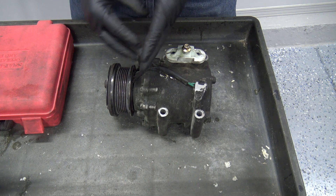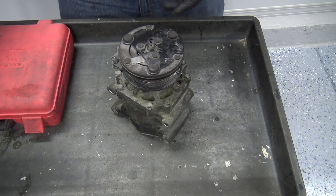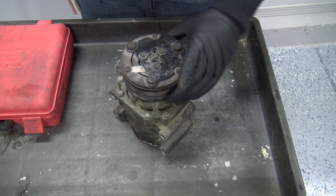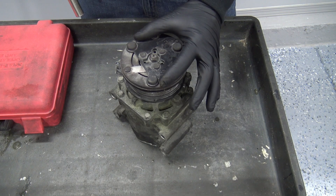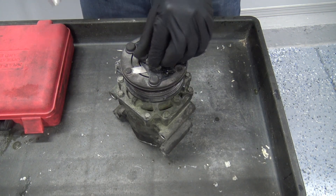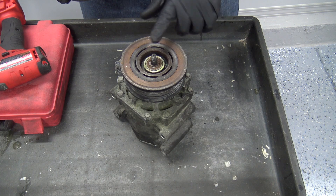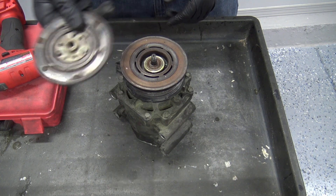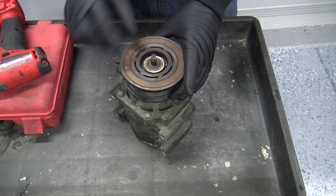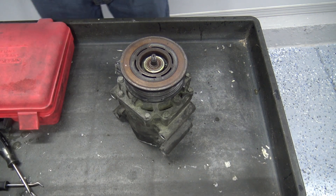I'll link to some animations below to give you a better idea of how the scroll system works to compress refrigerant. Starting with disassembly — right here is the magnetic disc clutch with a pulley behind it and the magnet below that. The magnet sucks the plate to the pulley, which is always spinning with the belt as long as the engine's running. This one has a nut; they usually have a bolt. They spline to the center shaft and that's how power transfers to the inside of the compressor.